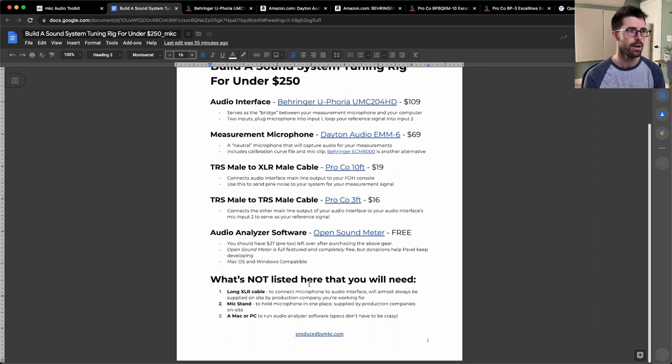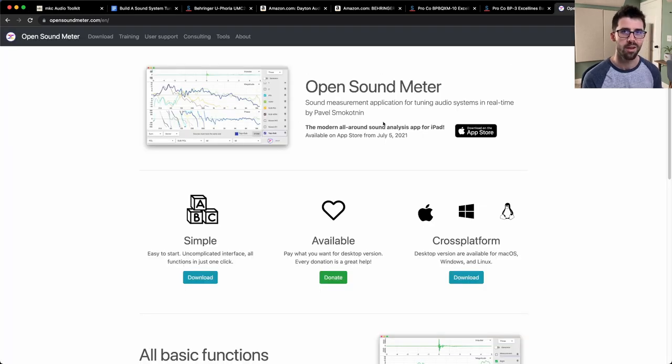What's not listed here is a long XLR cable. You'll probably be setting up your rig at front of house and need to put your measurement microphone out in the audience. If you're working for a production company, they'll have a trunk of XLR cable — just use one of those. If you need your own, I'd get a hundred-footer. Also not listed: a mic stand — every show will have one available. And you need your own computer. OpenSoundMeter runs on Mac, PC, and Linux, which is great. I love that it's available on all platforms and can really work well for you.